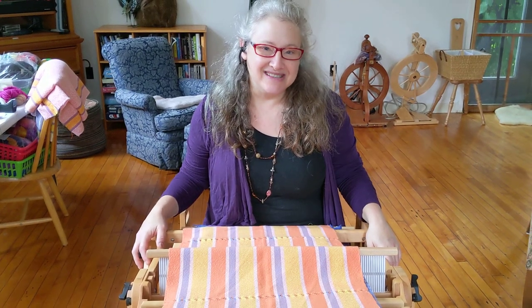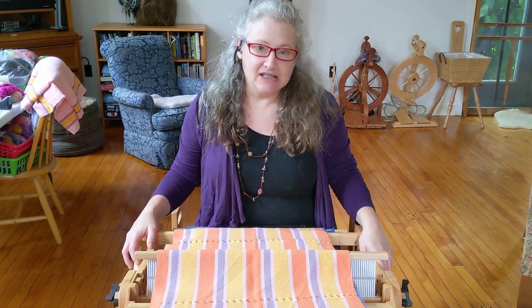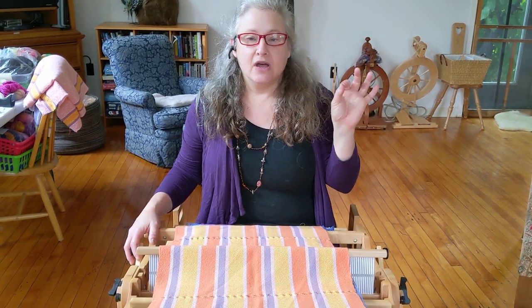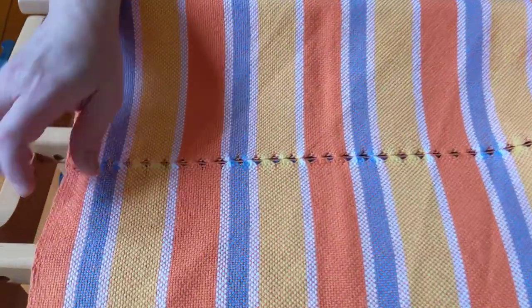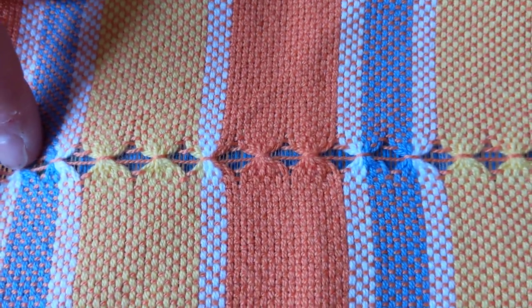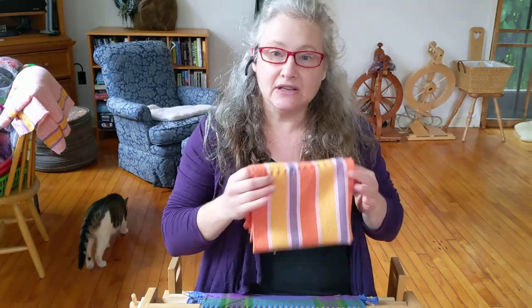Hi, I'm Deena Moses from Vermont Looting Supplies and this is one in a series of videos on hand-manipulated lace. It goes along with the June 2021 rigid heddle kit for towels. These lovely ones here, and it is this technique here, but you can use it really anywhere. It's just a fun border. I am demonstrating it on the warp from last month's kit.